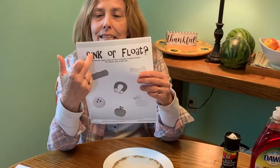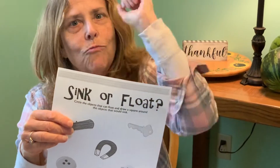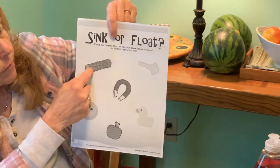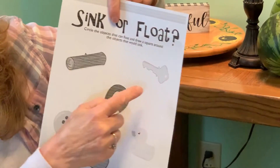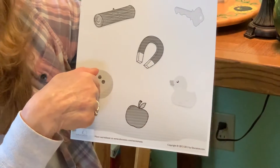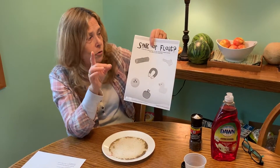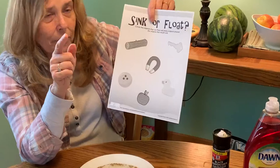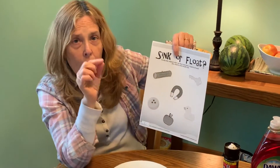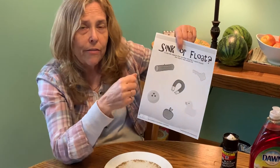You could also do other things that float and sink. Here's our worksheet — it says 'Sink or Float.' The first thing you always do when you get your worksheet is write your name. On this worksheet there's some pictures: a wooden log, a key, a magnet, a ducky, an apple, and I think that's a bowling ball. You have to decide: are these going to sink or float? Draw a square around things that sink, and a circle around things that float.